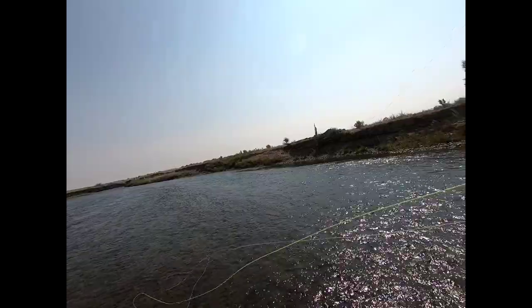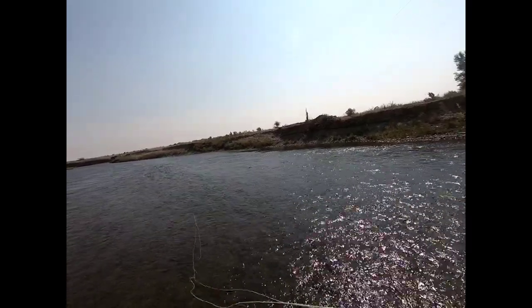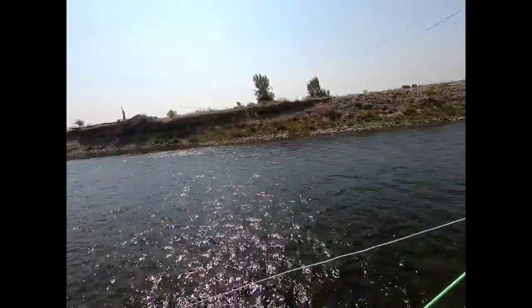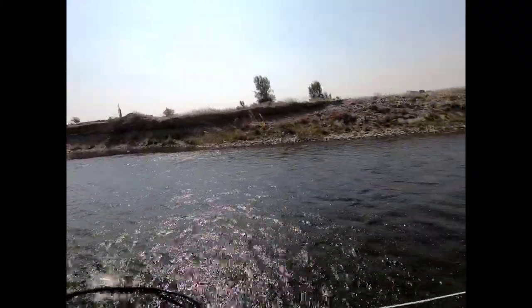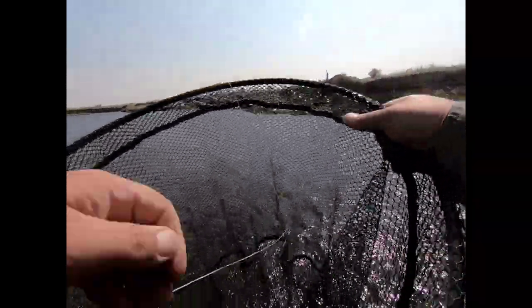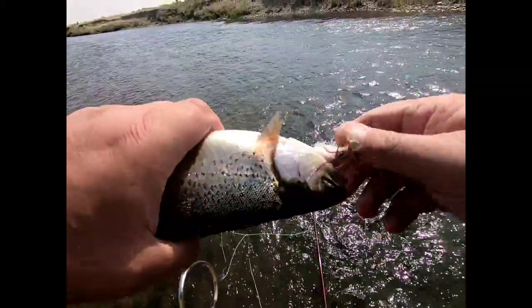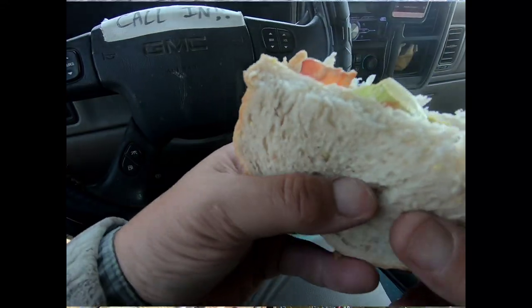Finally got one hooked on the Chubby — not a big guy but fun to get him to eat it. He ate it once, maybe the same fish, and I missed him — thought I'd give him one more go. Cool to get him — Chubby Chernobyl eat. They've been missing that thing more than getting it. Little trout, cute little guy — thank you, sir. All right, sandwich time — cookie time!